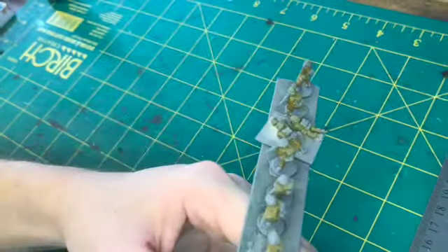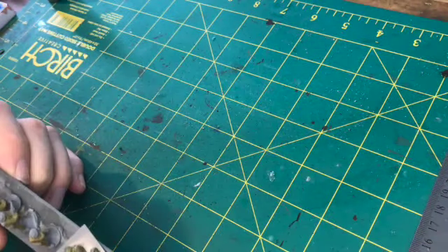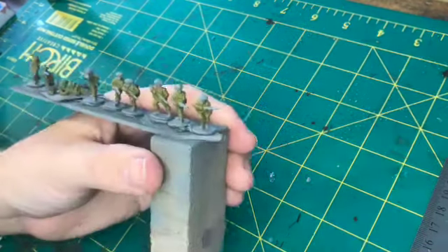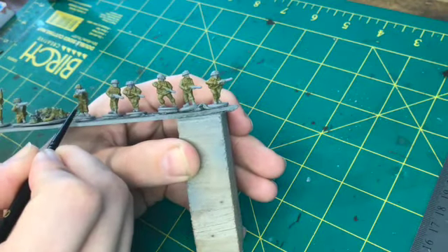The second colour I'm doing now is all of the webbing and the helmets with Russian Green — that's a Vallejo colour. These are the next largest areas of the miniatures, just getting them blocked in.